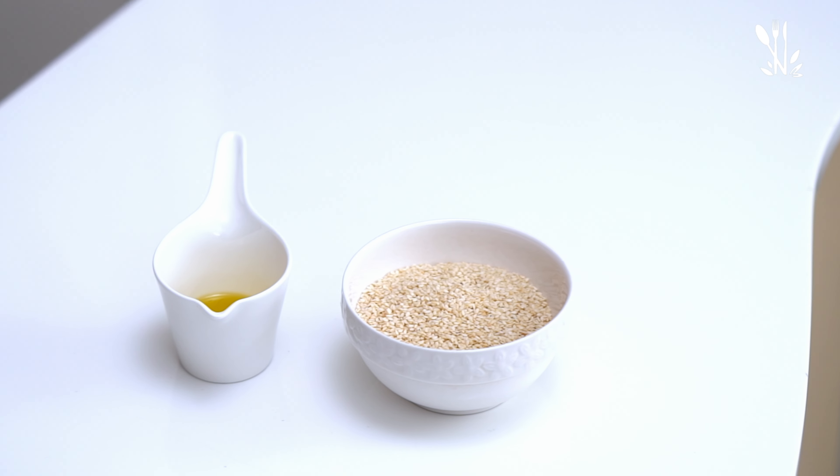I am Mahima Simon. Welcome to Mahima's Cooking Class. The main ingredient is sesame.